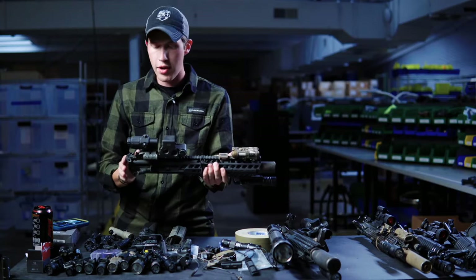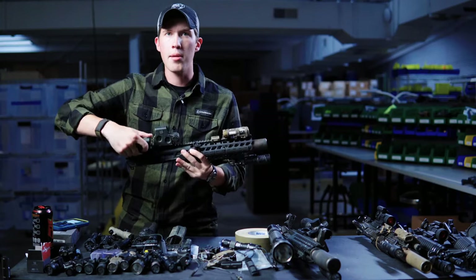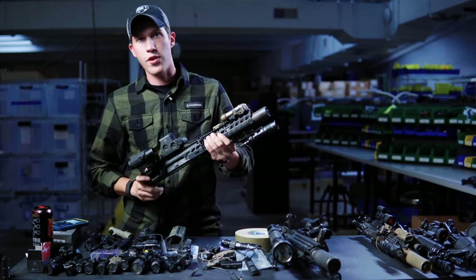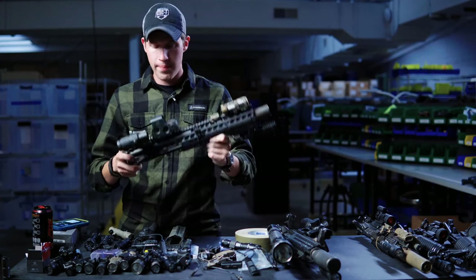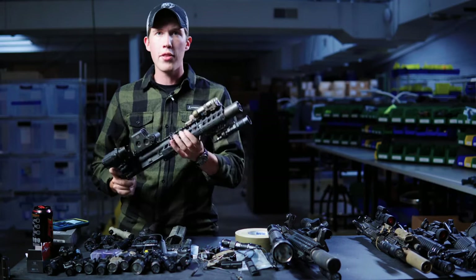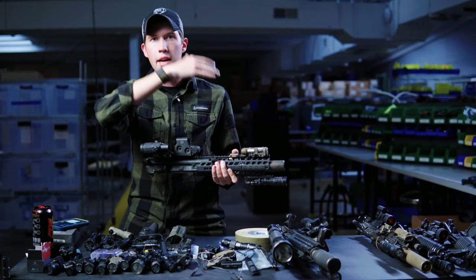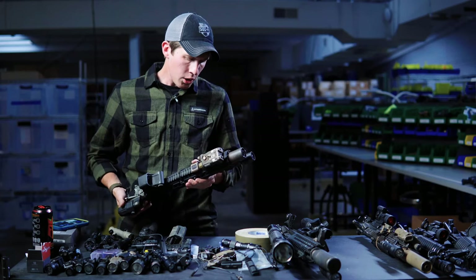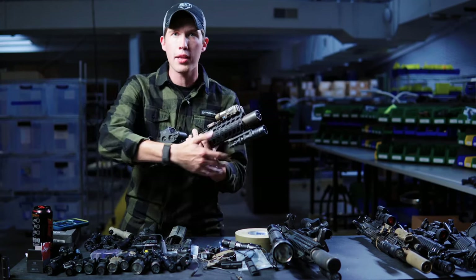Buy from a reputable dealer. That's one reason we carry tourniquets that we buy straight from North American Rescue — just another vendor where you can get real stuff and won't die from buying potentially fake gear from eBay or an airsoft store. Tourniquets are probably the worst fake product out there.